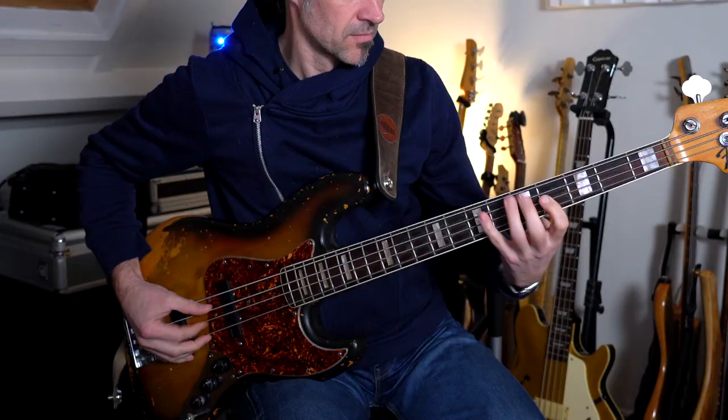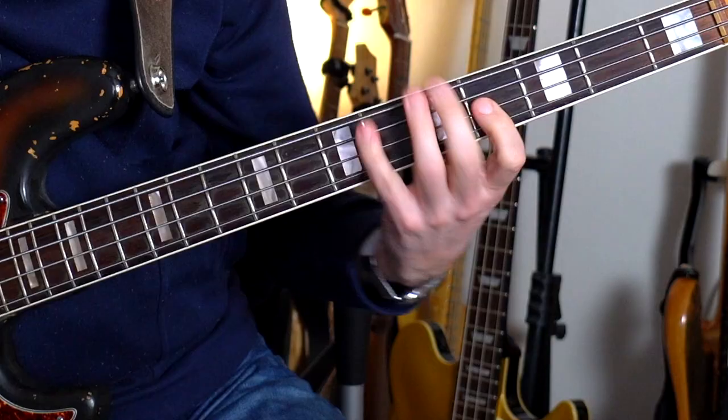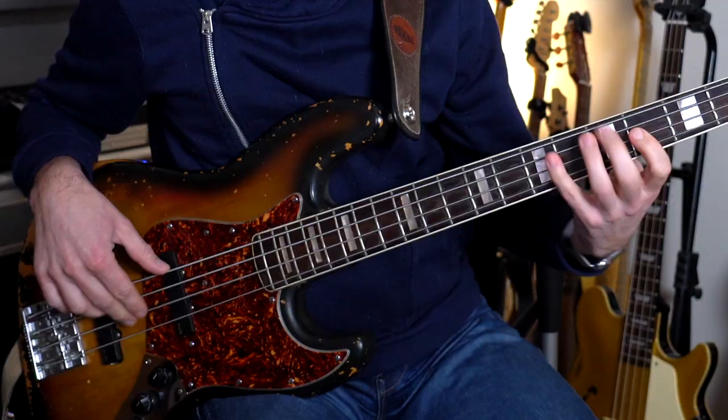Hallo lieber Tieftone-Liebhaber, in diesem Groove ging es mir anfangs vor allem um dieses kleine Lick. Mir ist beim Jam nämlich aufgefallen, dass ich gar nicht alle Noten anschlage, sondern mit Hammer-Ons und Pull-Offs spiele. Warum ich das mache? Ich könnte natürlich auch alle Noten anschlagen, das würde dann so klingen.